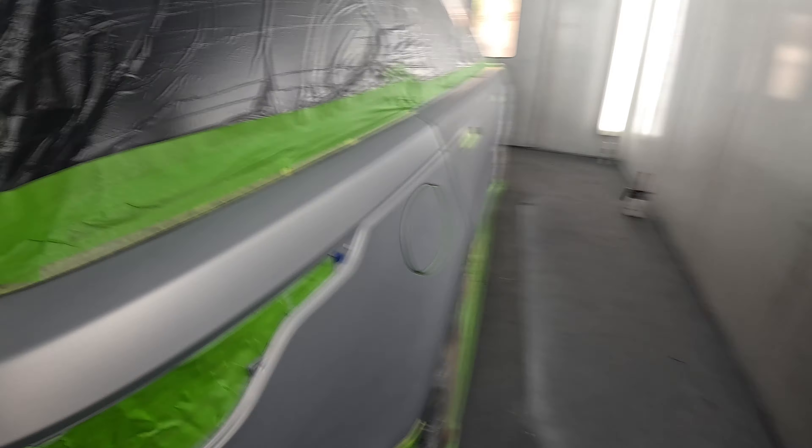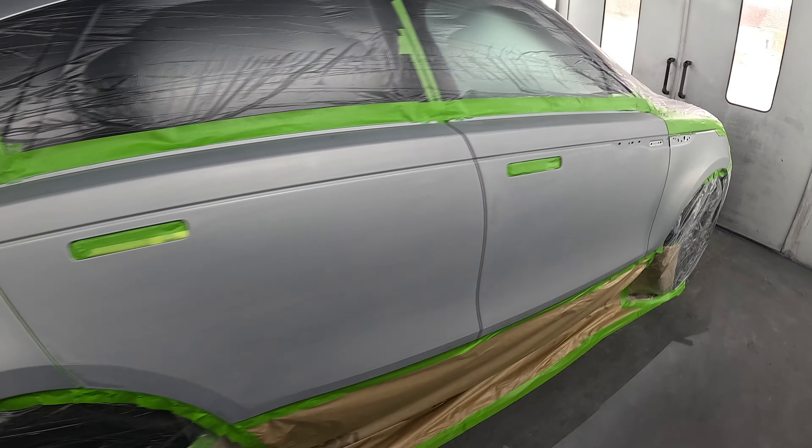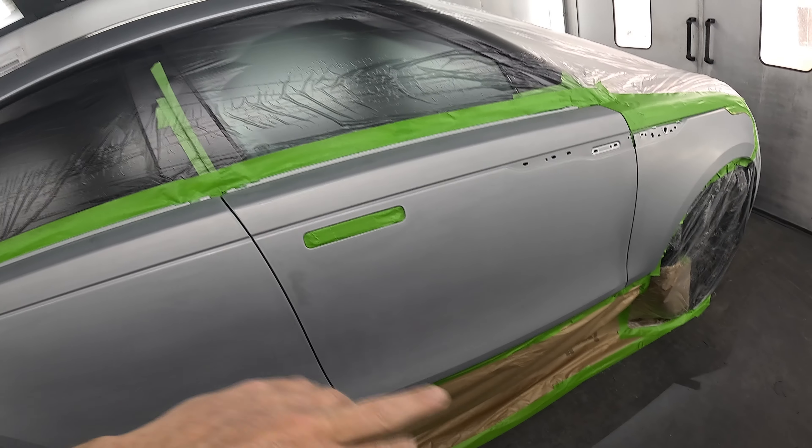Silver shows everything in the base coat — micro scratches, everything. So I'm just going to put a coat of wet-on-wet over those doors to seal it in, and if it does pick up on the wet-on-wet, I've got scope to maybe nib it down a little bit before I base coat it. Then it'll have a blender coat over the blend panels, the wing, and the quarter panel, followed by the usual procedure — two and a half coats of base coat. Silver should cover really well, then two coats of clear coat.